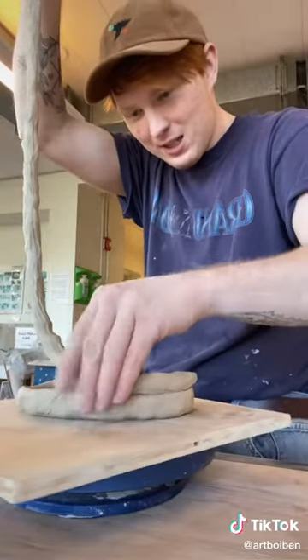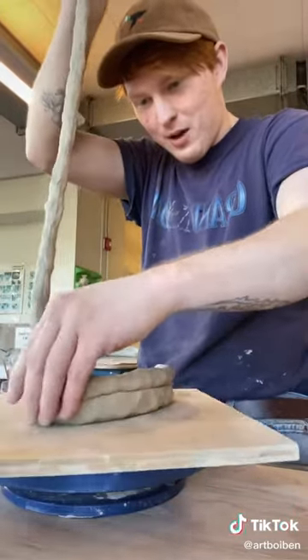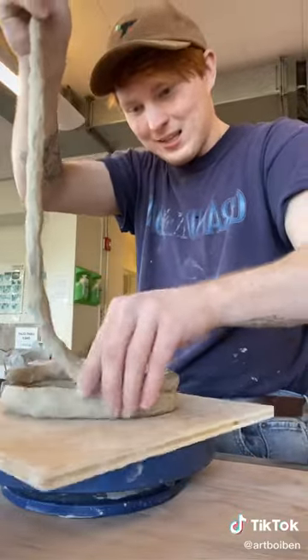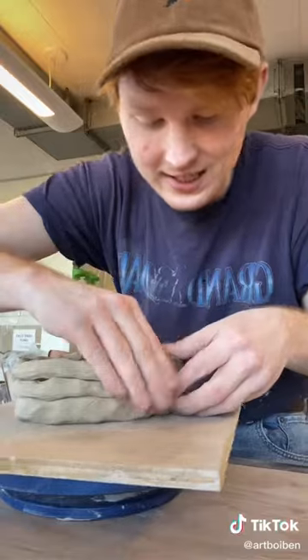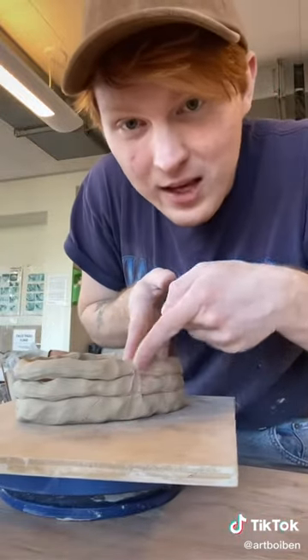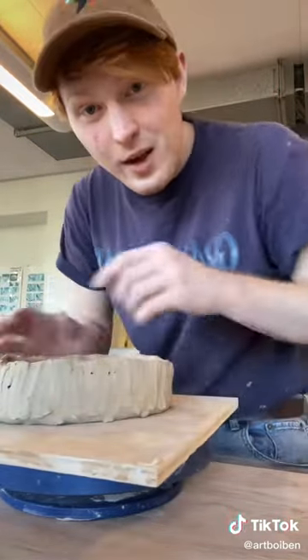I can start wrapping it around the top of that rolled up edge like this. Once I have it laid down where I want it, I'm gonna press it down slightly, and then start smoothing out those lines with my finger like this. I'm gonna do that on the outside and on the inside. And that's all there is to it.